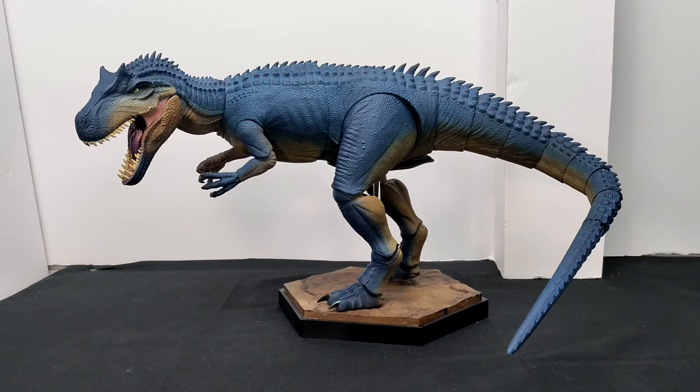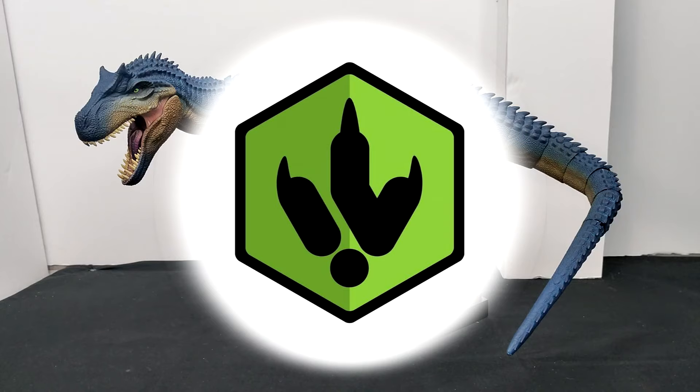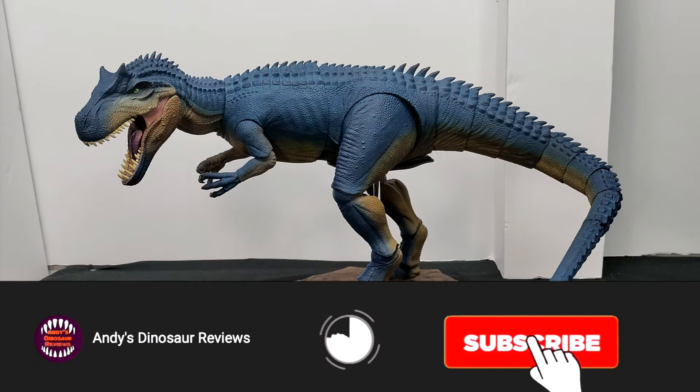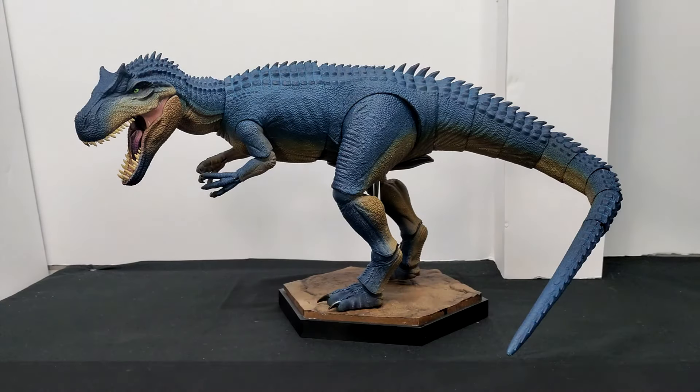Hey guys, welcome back to Andy's Dinosaur Reviews. Today we are back with an absolutely unbelievable opportunity because I have been given the chance to check out the Jurassic Justin slash Caldera Collectibles 1:18th scale Allosaurus. I've been given a sneak peek to look at this and show you guys how incredible this figure truly is — and having it here in hand, man, this thing is unbelievable.